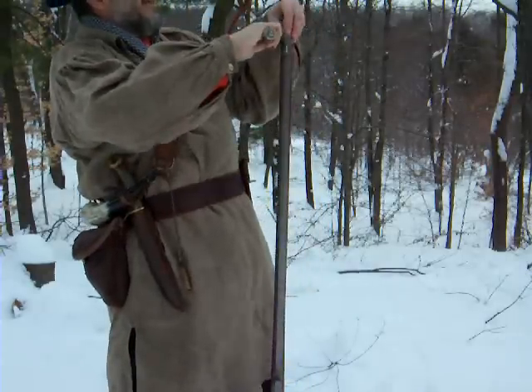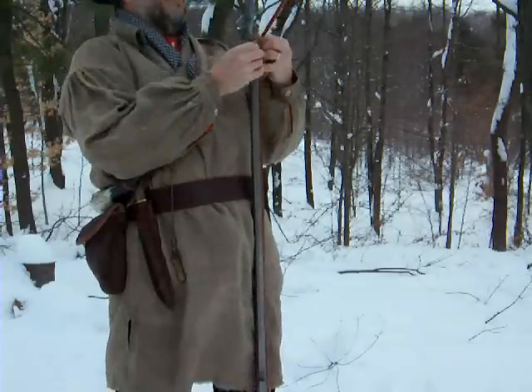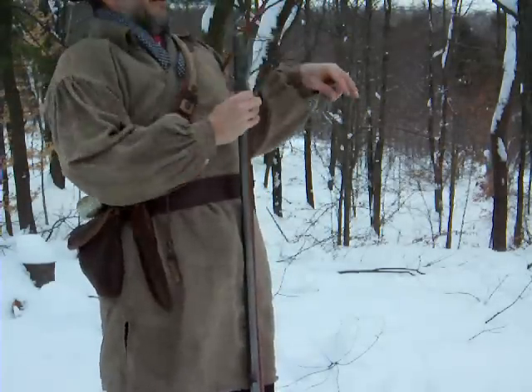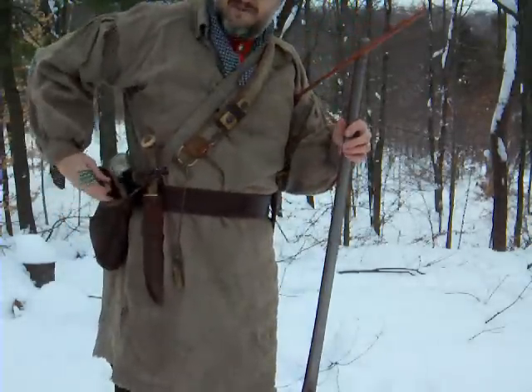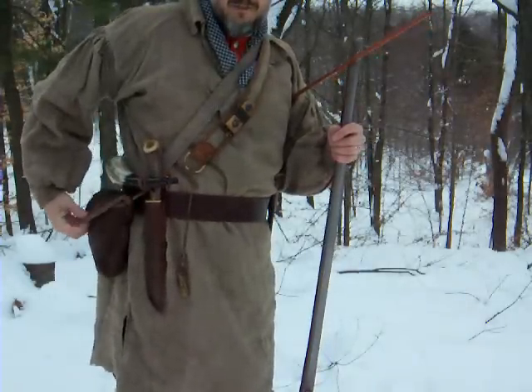The musket has a great advantage in that they could form a paper cartridge ahead of time and have 60 or so of those ready in a belt pack. A good soldier could get off five or six rounds a minute, which is fairly respectable. It takes me about a minute and a half to do this properly and accurately. That's why the rifle was used by the side troops.